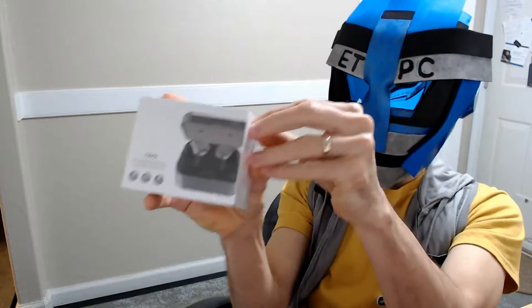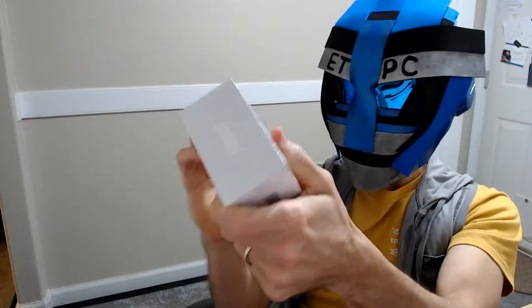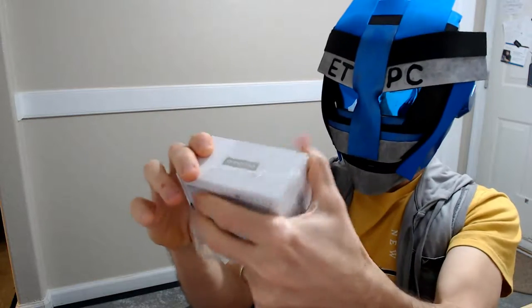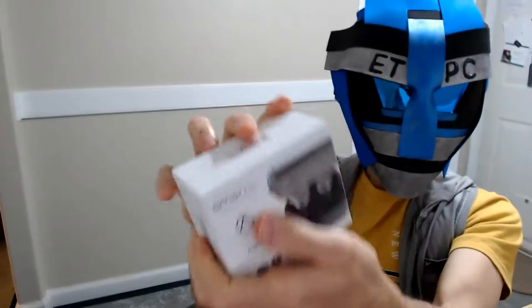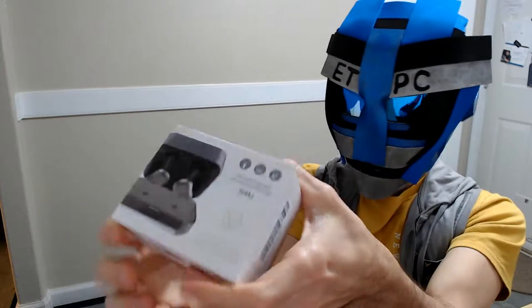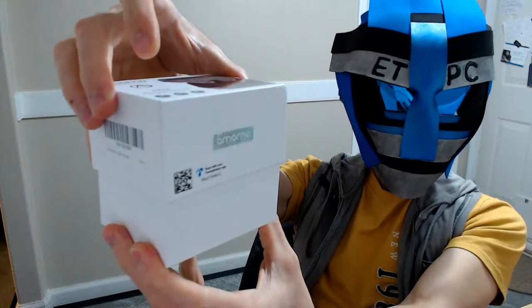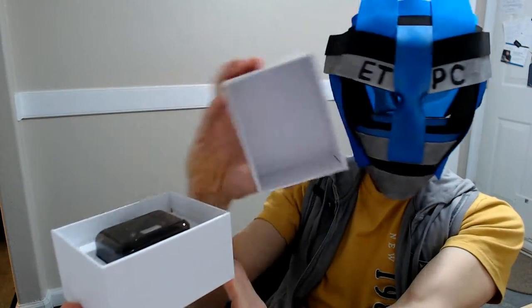Let's see if we can't open this up here. There we go. So that's a little bit better view there without the reflection. Nice little box here. That's the top.